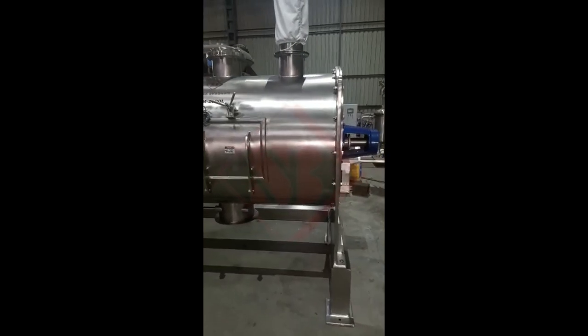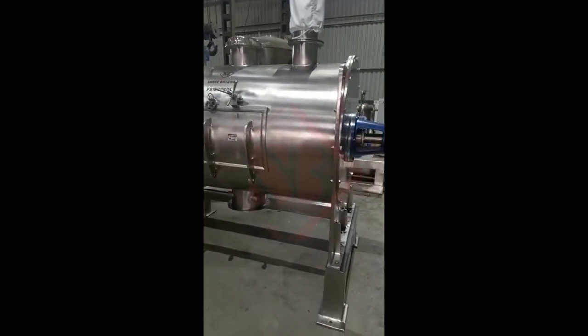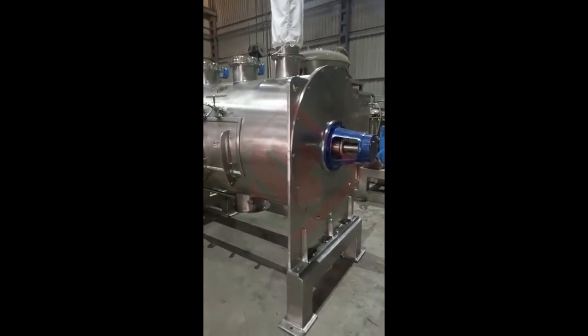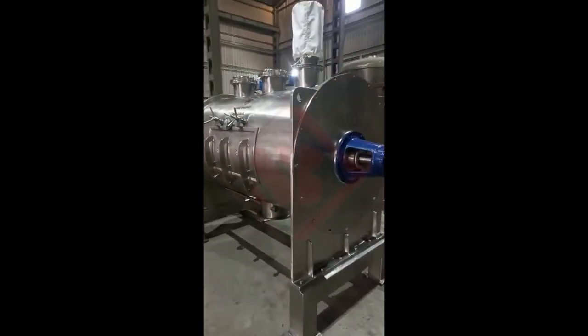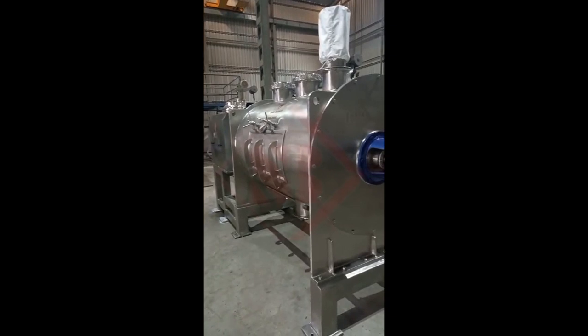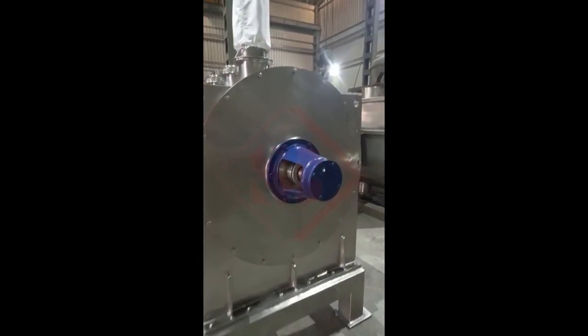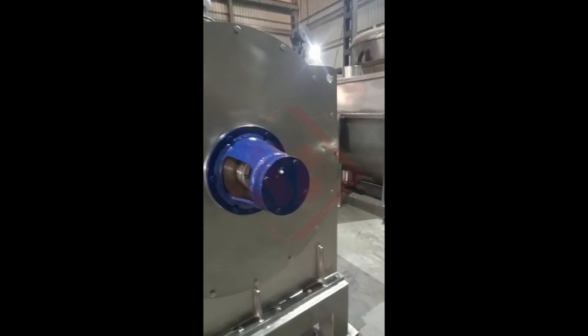Here's a detailed description of a plough shear mixer. First, the trough or container. The mixer features a sturdy horizontal trough or container made of stainless steel or other durable materials. It is designed to withstand the rigors of mixing operations and typically has a rectangular or cylindrical shape.